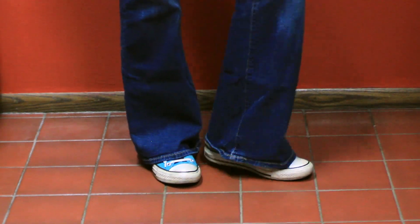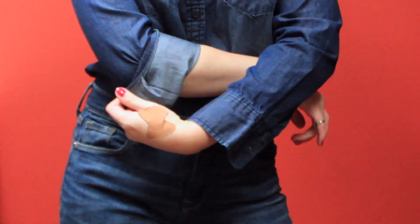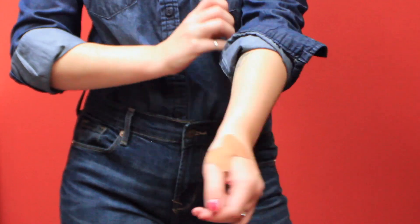There's my dog Freya wondering what in the world I'm doing! For the outfit, you'll need a good set of blue Chucks, high-waisted wide-legged jeans, and tuck your chambray shirt into them. Make sure you double-cuff the sleeves.